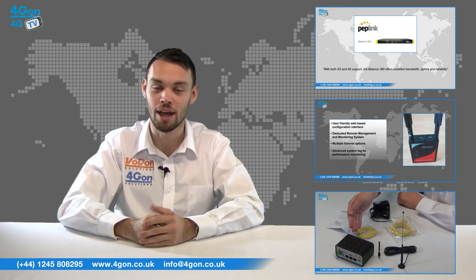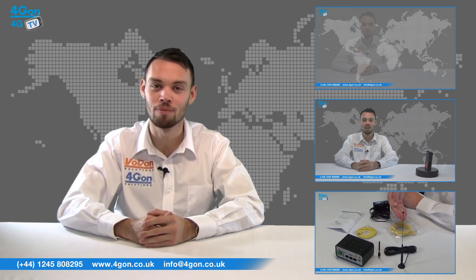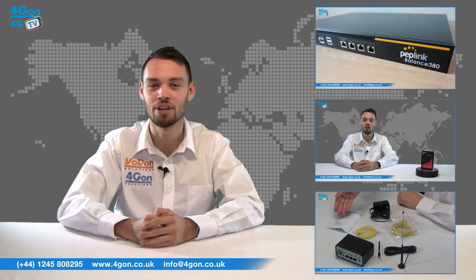Visit 4gon.co.uk for the best selection of wireless products, excellent reseller pricing, next day delivery and worldwide shipping. Give us a call with any questions you have and our team will be happy to help.